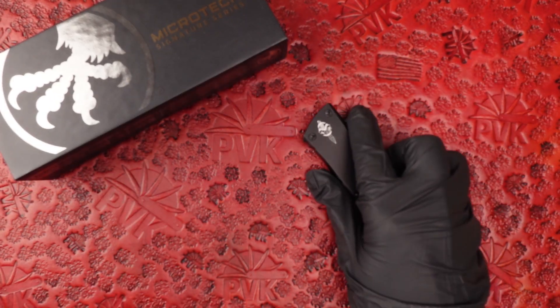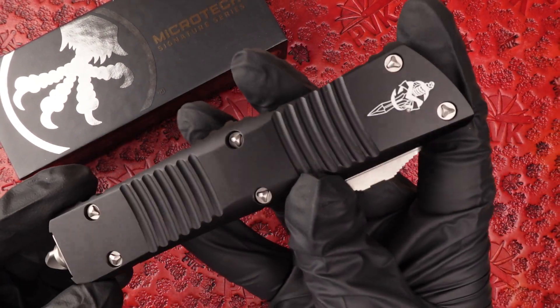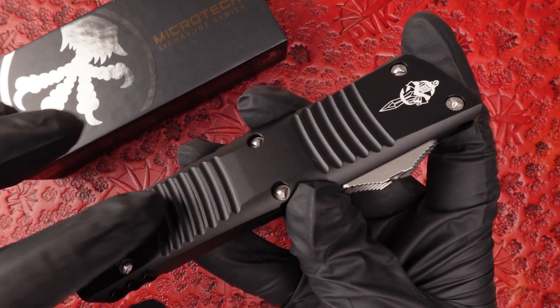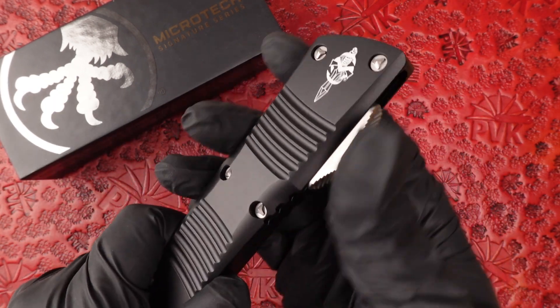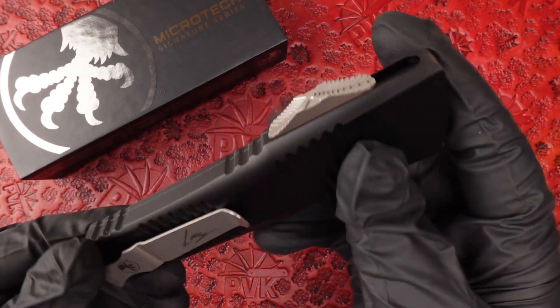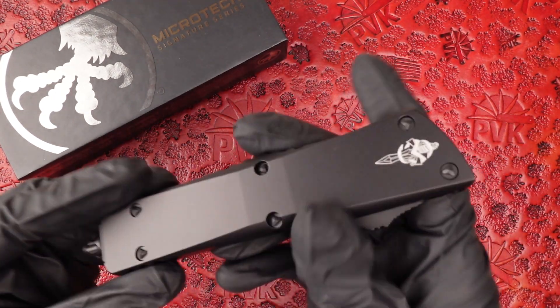I pulled out a normal Combat Tridon just to show you the difference. As you're used to, the Combat Tridon has these unique ridge lines that are milled into the handle, giving it a lot more textured grip. This smooth handle was a newer addition to the combat line, as originally most Microtechs actually had a smooth chassis.